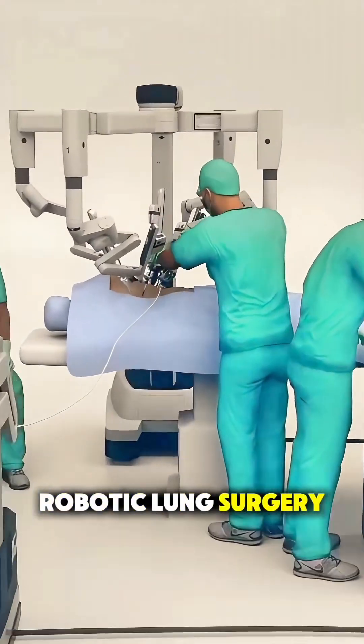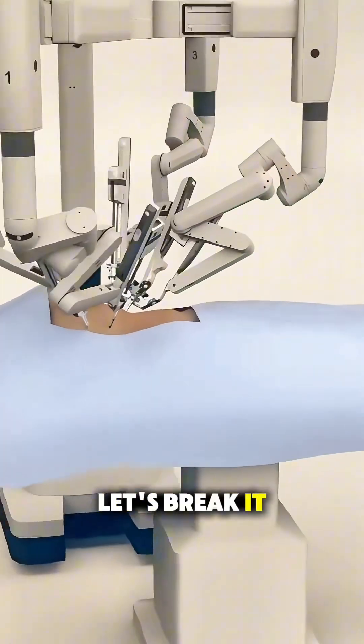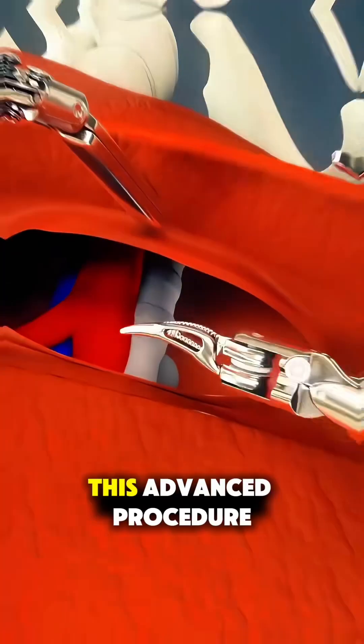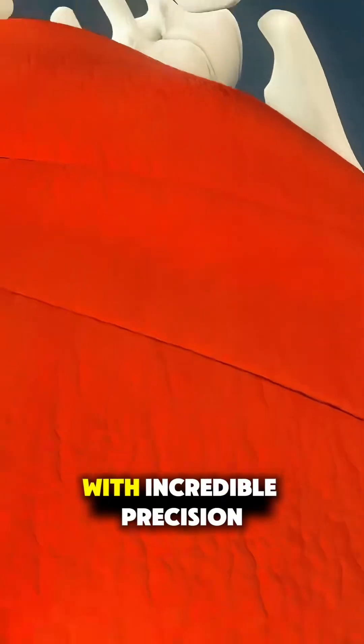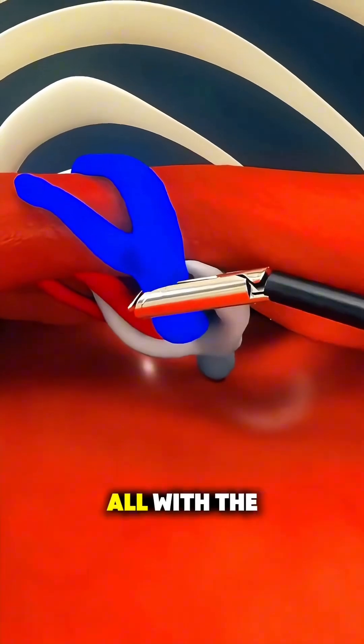Ever wondered how robotic lung surgery is performed? Let's break it down in just over a minute. This advanced procedure is used to remove lung tumors or diseased tissue with incredible precision, all with the help of robotic technology.